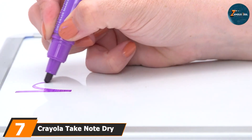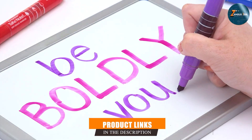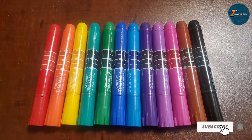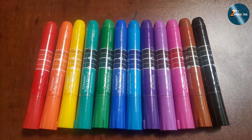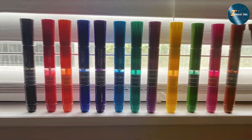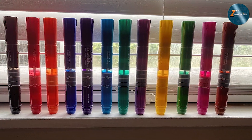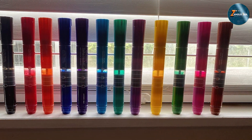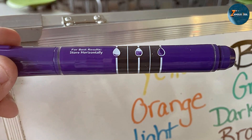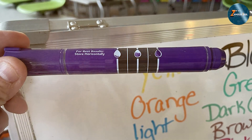Last but certainly not least, at number seven we have Crayola Take Note dry erase markers. These markers offer a burst of color and creativity. This set of 12 markers includes an array of vibrant shades perfect for any whiteboard activity, and the low-odor formula ensures they are safe for use in any environment. These markers feature chisel tips that allow for both broad strokes and fine lines, making them versatile tools for various applications. The ink is bright and consistent, ensuring your notes stand out and are easy to read from a distance. The markers are easy to hold and use, making them great for extended writing or drawing sessions.